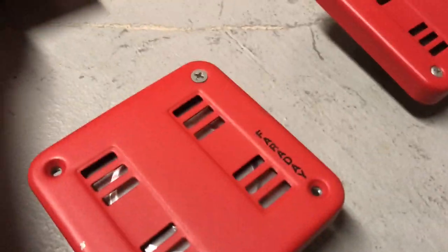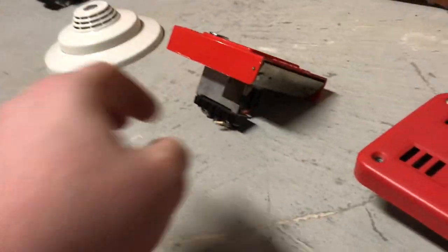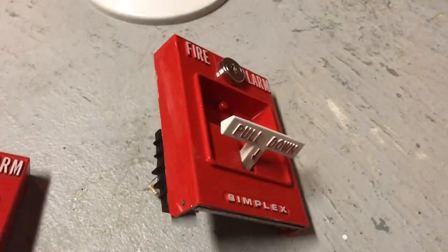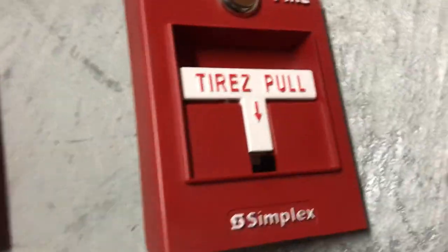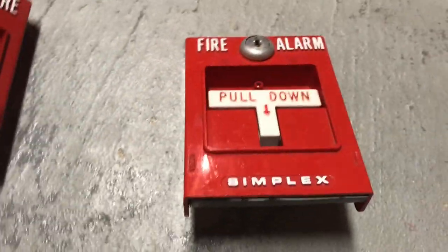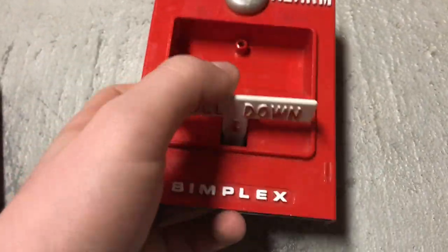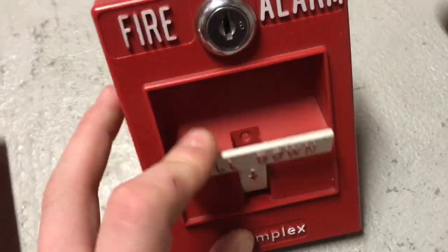Alright, now on to Simplex. First here we have a Simplex 4251 with both a replacement lock and a replacement button in it. Here we have a 4251 with the Canadian exclusive B key lock. Here is another one with the Canadian exclusive B key lock. Here we have a bilingual Simplex 4099 — I forget the model number, it'll come back to me though. Here's a Simplex 425130 converted to 4251, and this is the only one in my collection to have the concave handle.